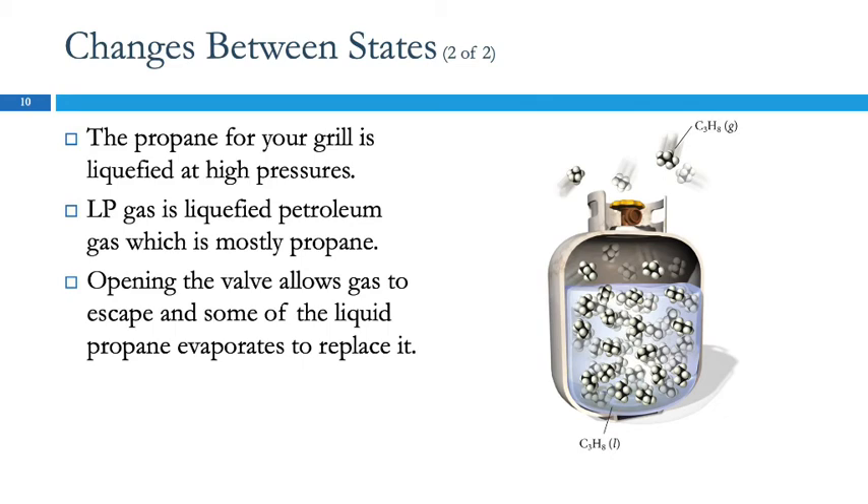Propane does not have a smell, just like natural gas doesn't have a smell. They put a smell into it because it's dangerous to have gas leaks and not be able to tell.